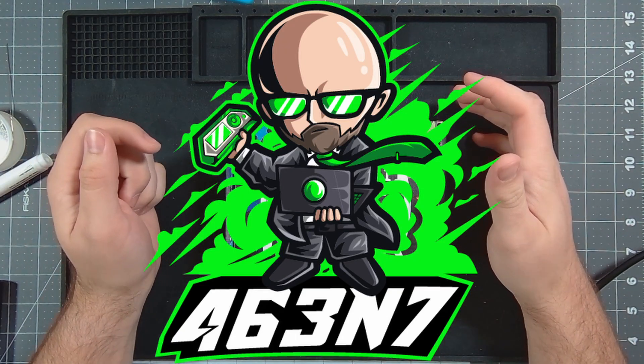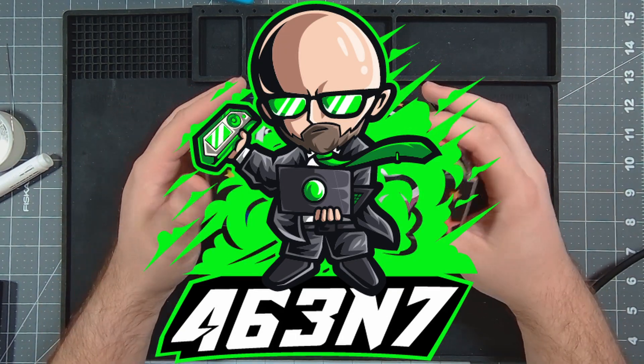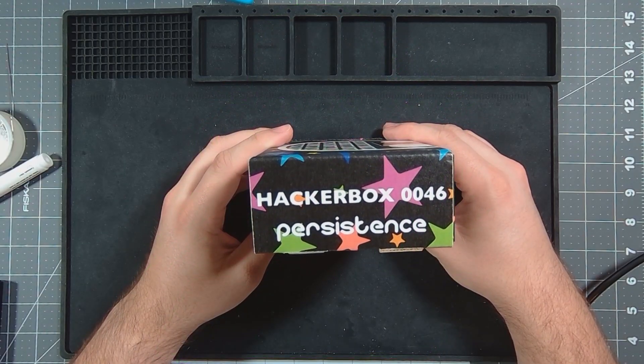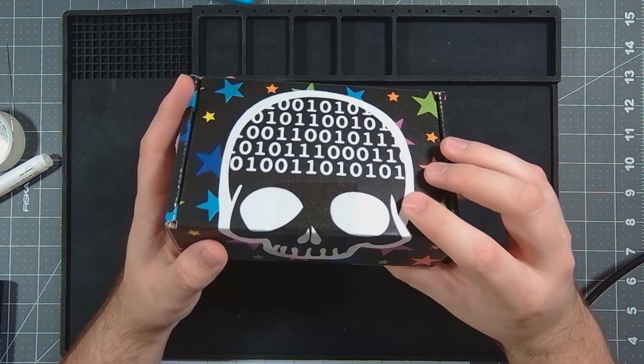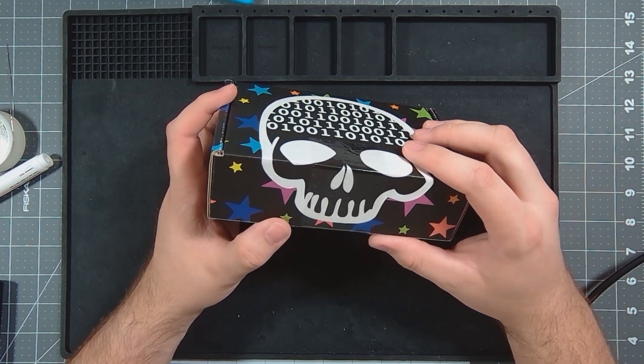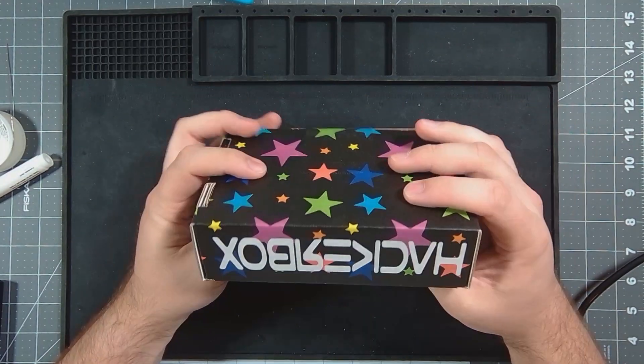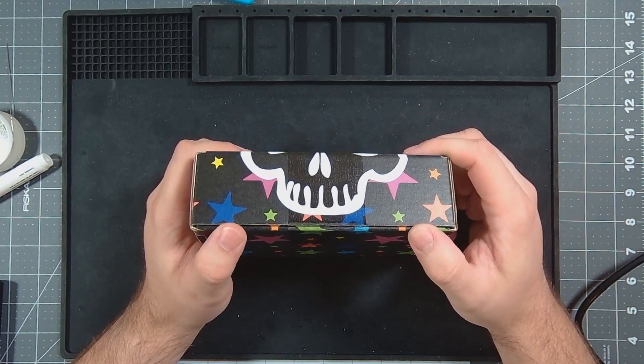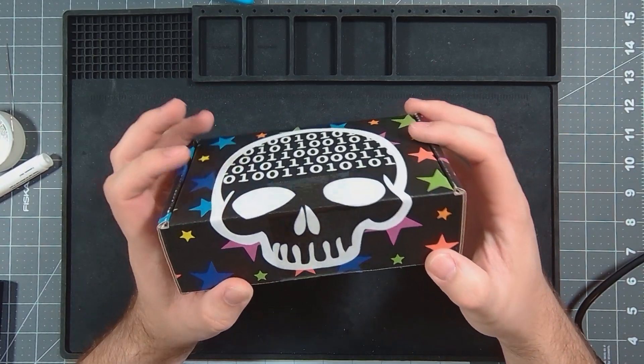Hey guys, welcome back to my channel. Today we're gonna look at the HackerBox, specifically box 0046. Persistence is the name of the box, and this particular box was sent to me by HackerBoxes as a thank you for the videos I've been making.